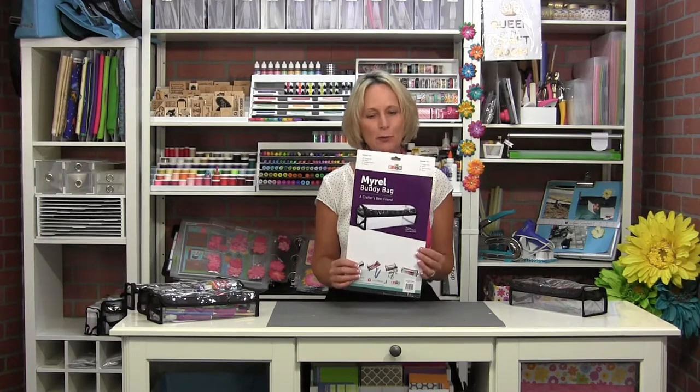Hey everybody, it's Tiffany and I'm so excited today to introduce you to our latest and greatest in the Buddy Bag line, the Merle Buddy Bag. Merle is going to be one of your favorites because she is super versatile. Home Shopping Network asked me earlier this year to come out with some things for helping people who sew get their sewing things organized, and Merle came into being because of that. Here she is all put together.